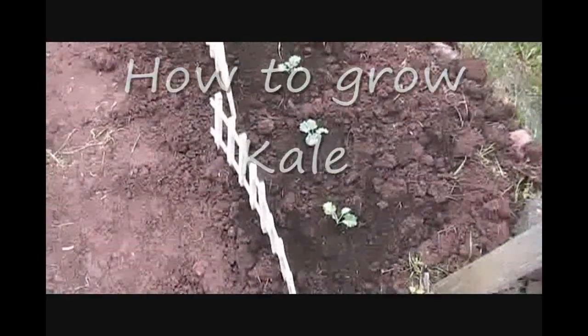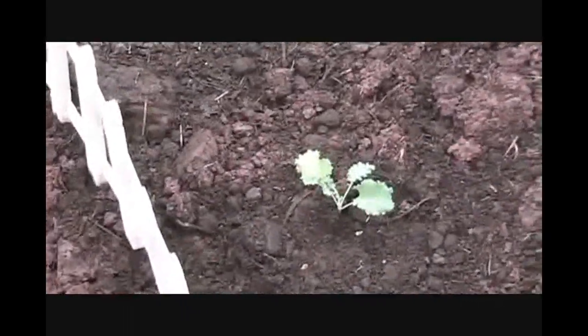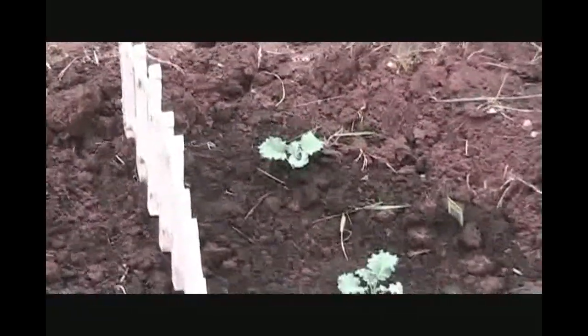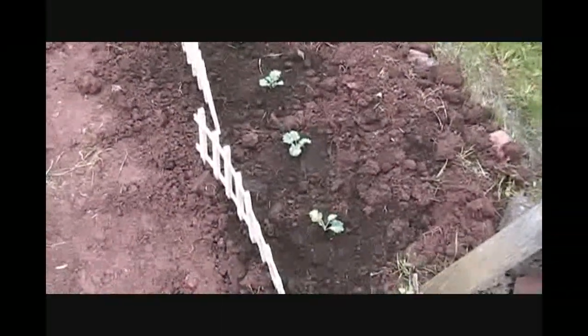Here we go, this is how to grow kale. I've got these as starters — you can buy them for about two or three bucks. I have four of those, and today is Memorial Day, just starting them now. We're up here in Ashland, Wisconsin, so pretty cold climate. This plant should be perfect for that.